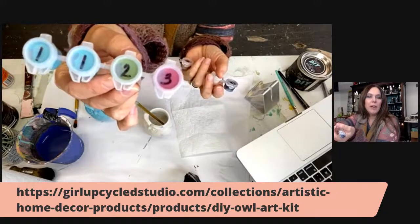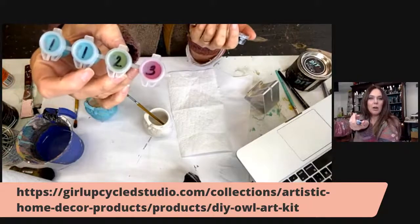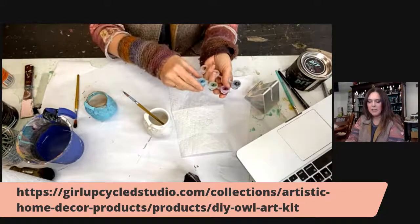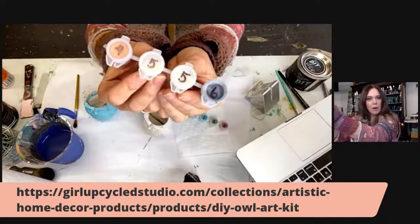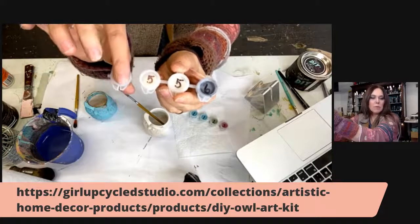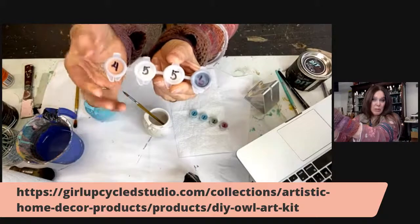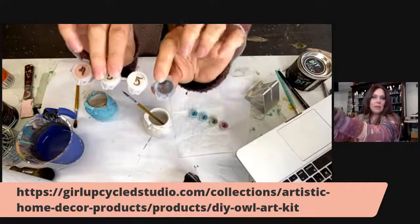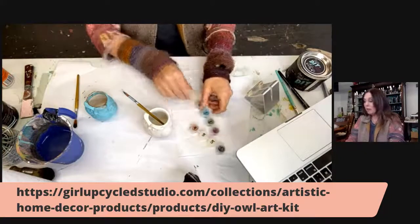I have everything numbered, so you've got one, two, and three, and you're just going to follow the numbers in sequence. The first little pod of four will be your DIY paints for your first series. Then paint pods four, five, and six: number four is copper pennies from heaven — a metallic, really pretty. Number five is clear wax, and number six is your dark wax.